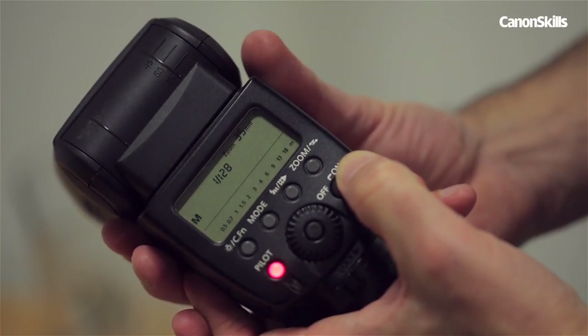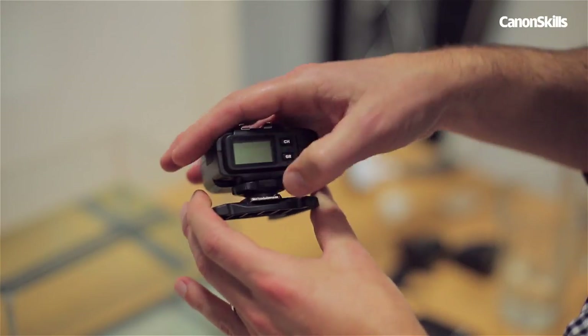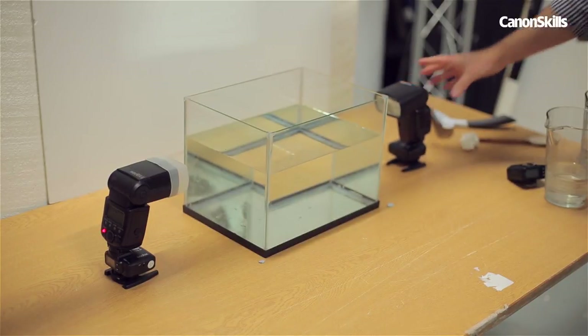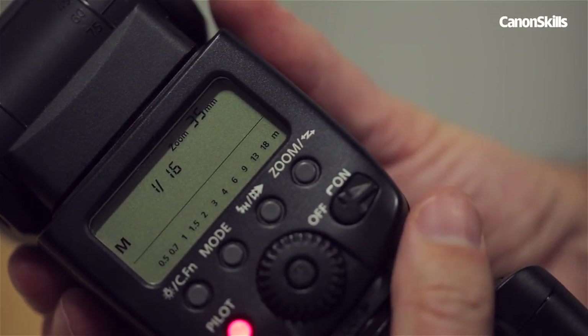Grab your flash guns, turn them on and attach the wireless triggers to each of them. Then put a hot shoe footplate on both of them and place them either side of the fish tank. We set each flash gun to 1/16th power, which will help to decrease the recycle times of the flashes.